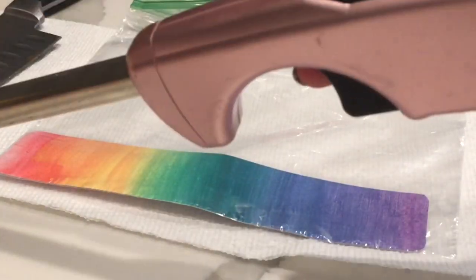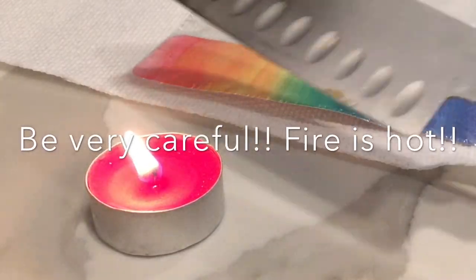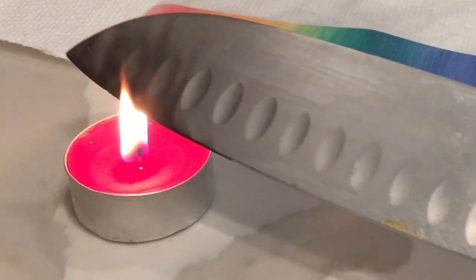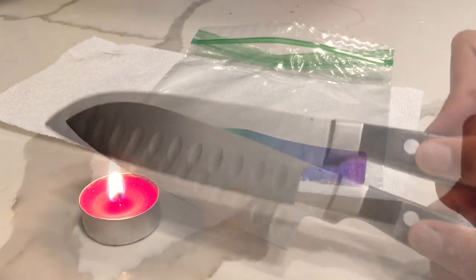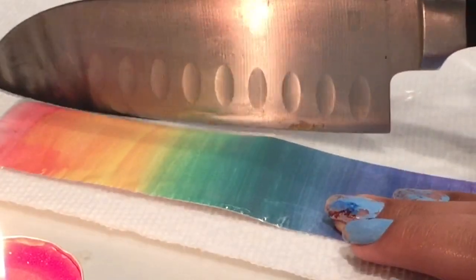Now you're going to light up your candle. Use the candle to carefully heat up the end of the knife and hold it for a few seconds, making sure to move it so that all of the end gets heated. Then carefully use the knife to cut the bag.